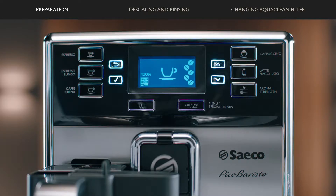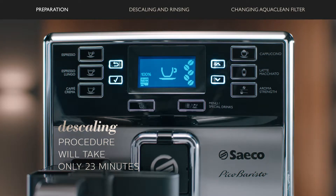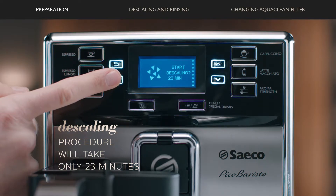You should start the descaling procedure once the display on your machine asks to start descaling. Press OK.